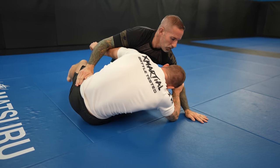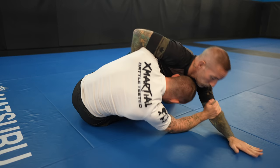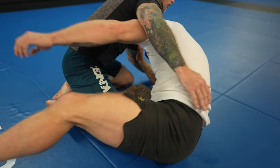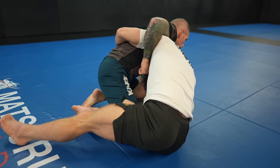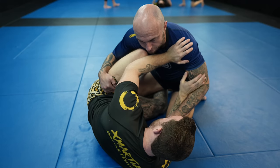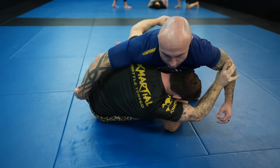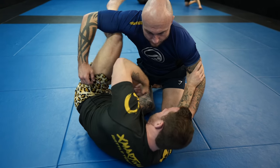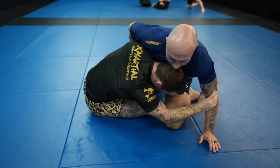If you're attacking the underhook from your knee shield, you need to take your knee shield out first. The knee shield prevents your opponent from bringing their body close to yours, but it also prevents you from bringing your body close to them, which is something you need to do to take an underhook. One thing you can do to shoot an underhook easier is to flare your knee first — this gives you a little bit of extra space between your opponent's arm and their side.